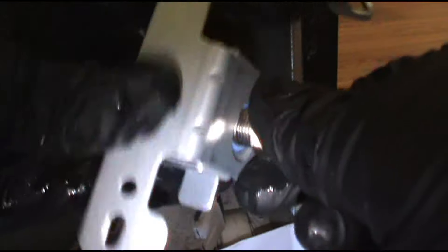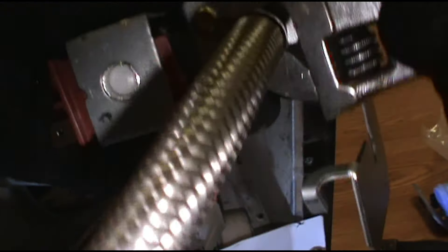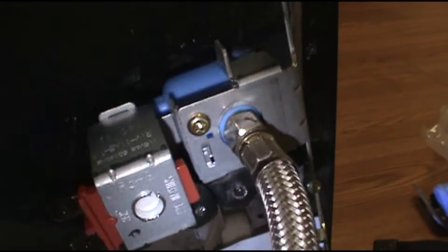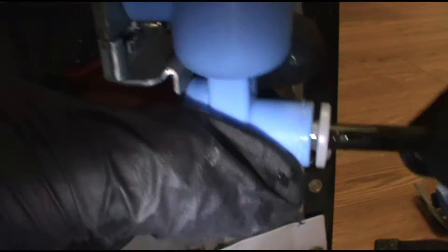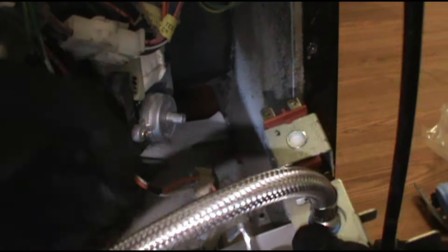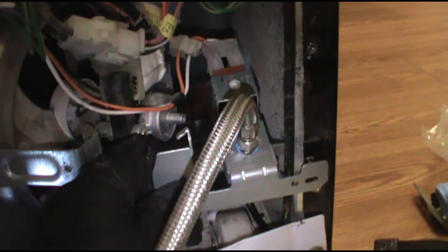I've got the refrigerator unplugged as well, so the power is off. To put our black tube back in, push the little circle in with your index finger and thumb or middle finger and thumb, and push it in until you hear a snap. There we go. Give it a little tug — that's good. We'll plug it back in. Done.